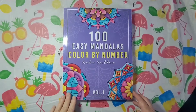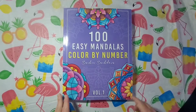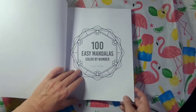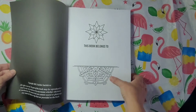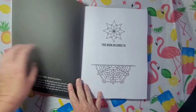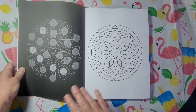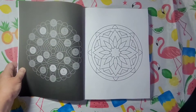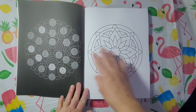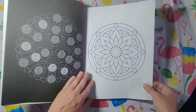Hey you guys, Misty here. Today I've got two books to show you guys. This is the newest book by Such and Such Diva — 100 Easy Mandalas Volume 1. I'm going to do a flip for you guys. This book has a 'this book belongs to' page and a basic color chart. It's always the same colors, so it makes it a whole lot easier to do. I love the way the book is laid out and made.